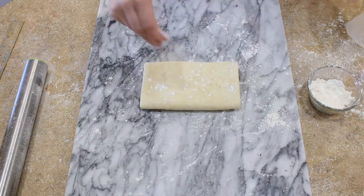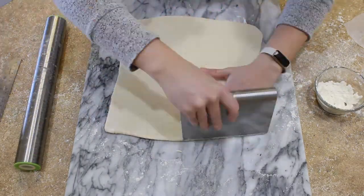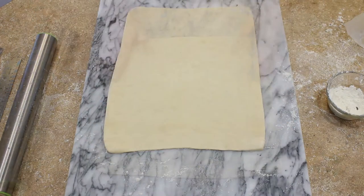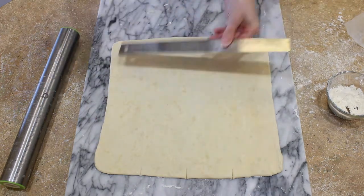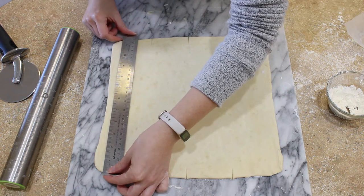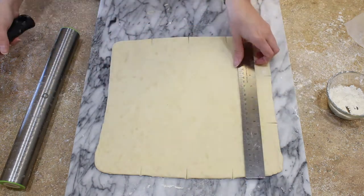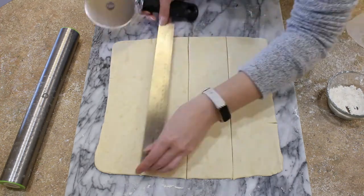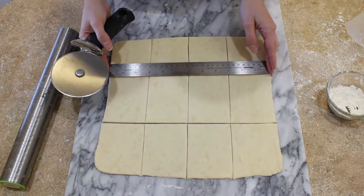Take your chilled dough out of the fridge and roll it into a 12 by 12 inch square. I removed my rolling mat because we're going to be slicing up our dough very soon and I do not want to cut my mat. We are going to cut our 12 by 12 inch square of pastry dough into 12 rectangles using either a sharp knife or a pizza cutter and a metal ruler, cutting them into 3 by 4 inch rectangles. On two opposing sides of the square you're going to mark every 3 inches, and on the other two opposing sides mark every 4 inches. This will give you 12 roughly equal-sized rectangles of flaky pastry dough.